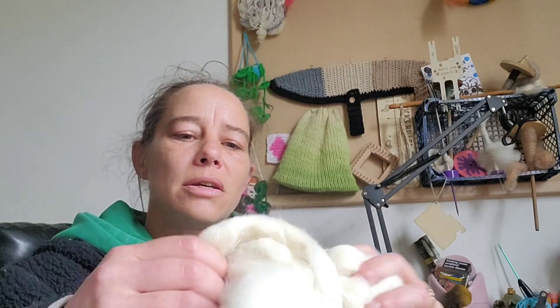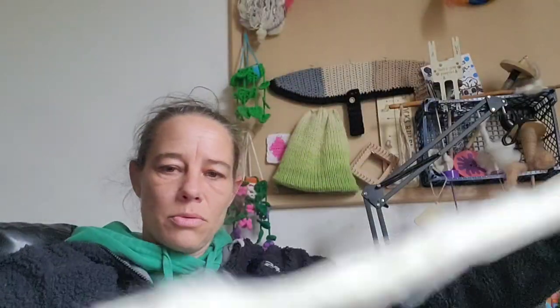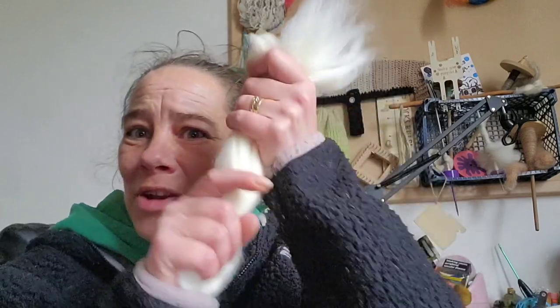Let's get that out. Oh, I like the feel of that. That's actually quite soft. I like South Down, I think. We may have a new one to play with. We've got about 20 grams.